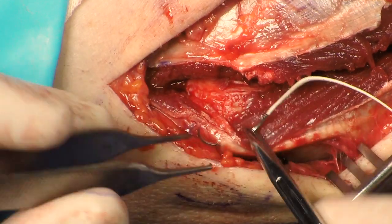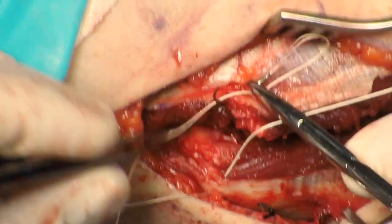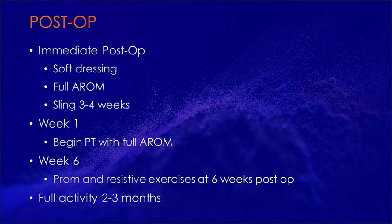The fascial split is closed with Vicryl sutures, taking care not to injure the ulnar nerve. Skin is closed with interrupted, buried, sub-Q 3-0 Monocryl sutures, Dermabond, and Steri-Strips.